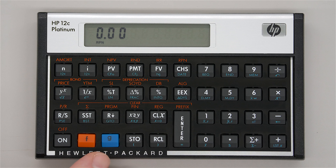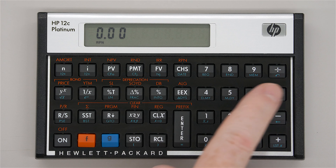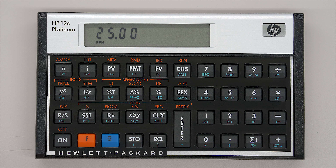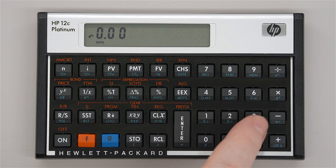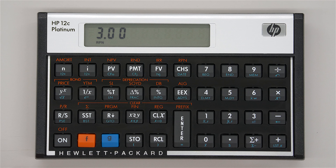Let's now look at RPN versus algebraic usage modes. The default mode is RPN — you can see 'RPN' on the LCD below the number 0.00. The way RPN works: for a 5 times 5 example, instead of typing 5 × 5 =, with RPN you type in 5, enter it, type another 5, and then press multiply. Same with subtraction: you enter 5, type 2, then press subtract. That's a very overly simplistic explanation, but that is the fundamental difference between RPN and algebraic.